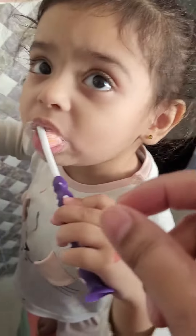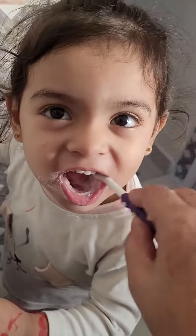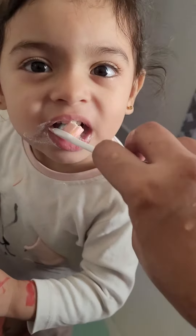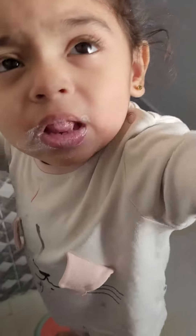Can I help you, can I help you? Up, up, up, up. No, no.